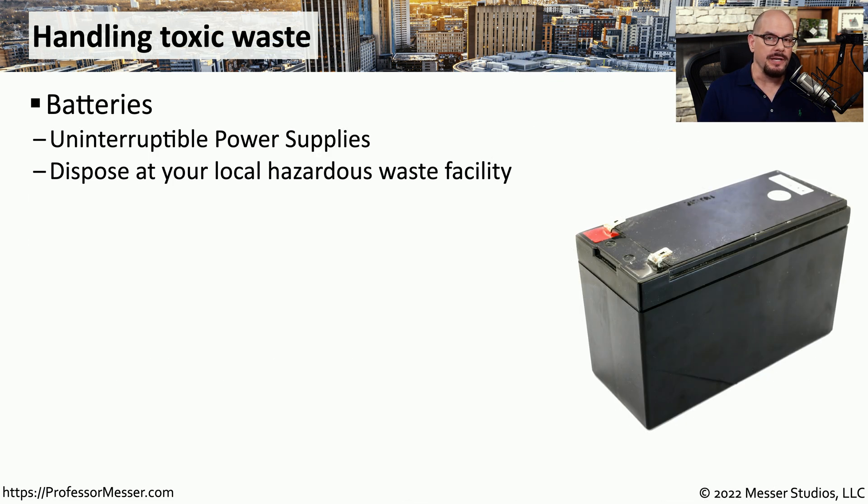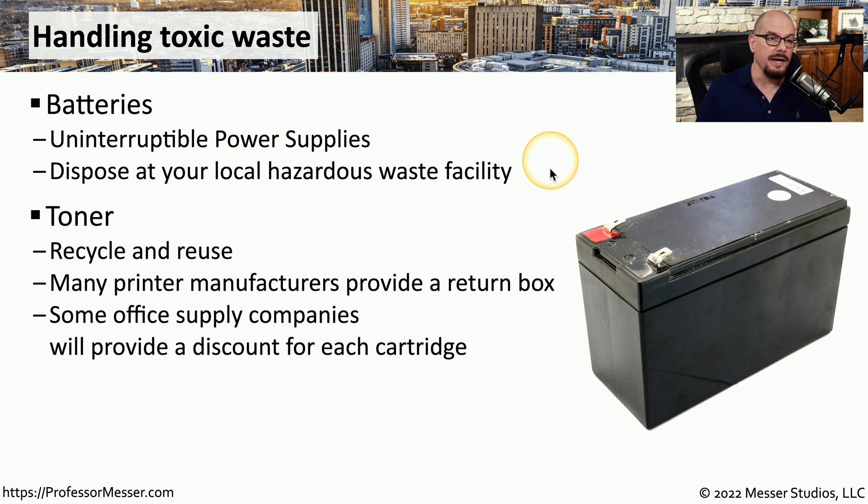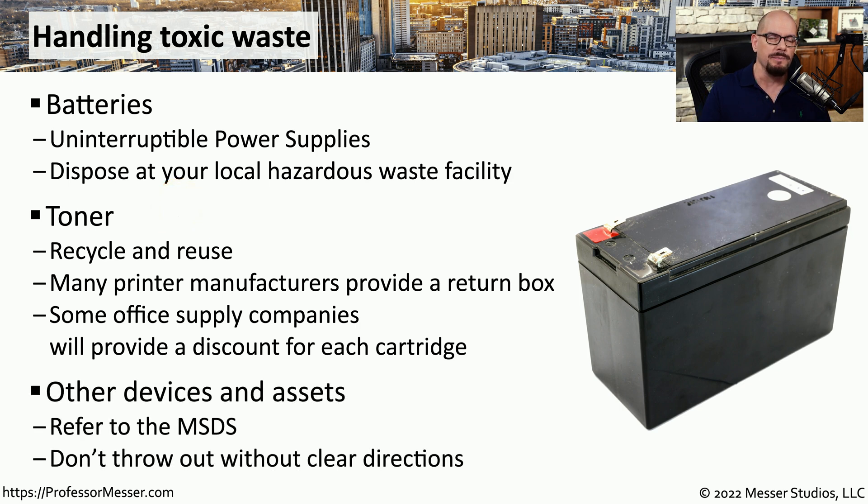The batteries we use in our laptops and our UPSs are good examples of hazardous waste that should be disposed of properly. You can check your MSDS for more details, but these almost always would be sent to your local hazardous waste facility. That might also be the option for any toner cartridges, although many manufacturers of toner cartridges do have a recycling program. When you're replacing a toner cartridge, there's often a return label inside the box so that you can put the used cartridge inside, put the label on the front, and ship the box out. If you're not sure how to dispose of a component, always reference the Material Safety Data Sheet.